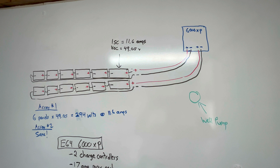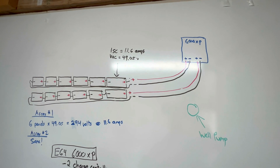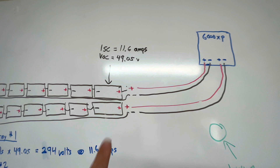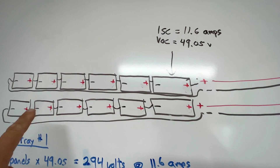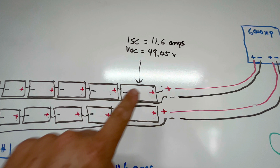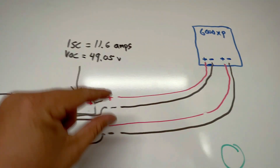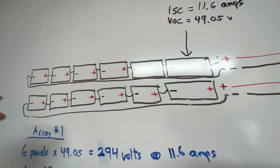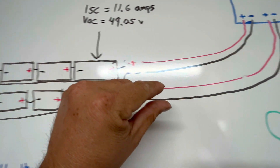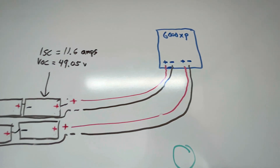Let's go over how I'm going to connect my solar panels to the 6000XP for this project. I'm going to do two rows of six panels — six panels here and six panels here. Each of these rows is going to go into one of the charge controllers, so all my wires go up into the 6000XP positive and negative, and the same thing on the other string into the second charge controller.